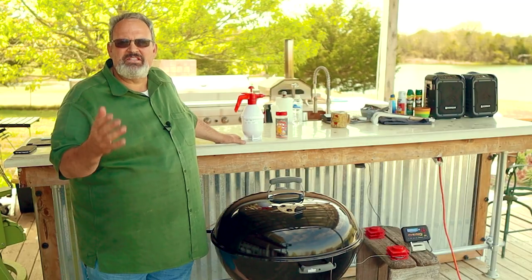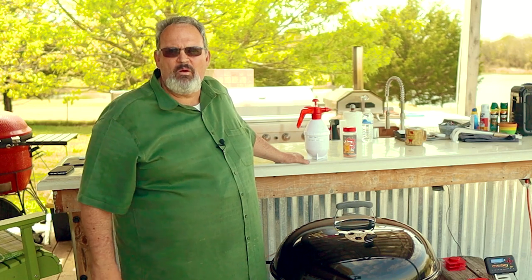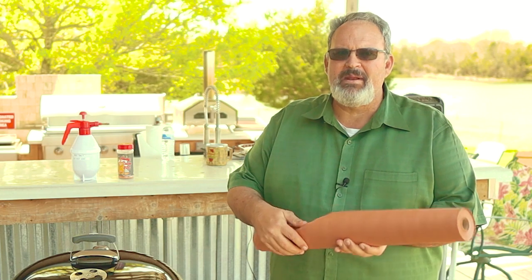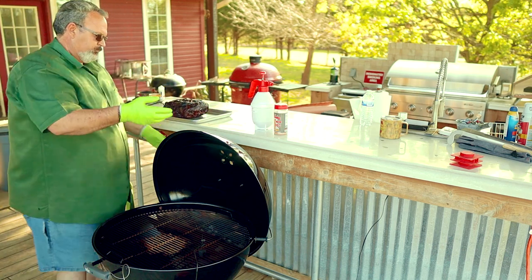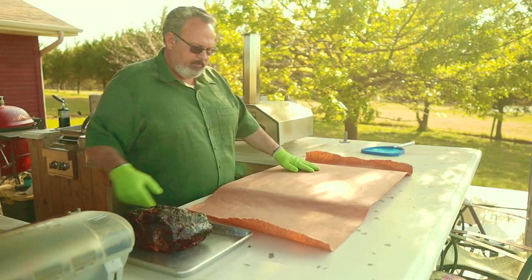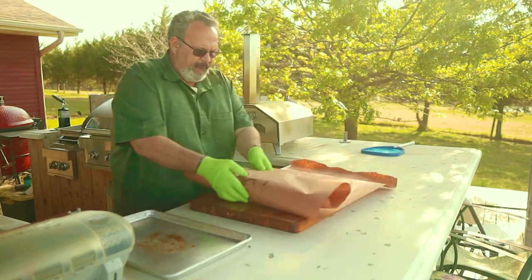I'm going to continue to spritz this every 30 minutes until it hits an internal temperature of 165 degrees — that should take about one or two more hours. Alright, we're right at 165 degrees and it's been on for about five hours. At this point it's really done cooking, and wrapping it is really going to help tenderize it. To preserve the bark, I like to wrap it in butcher paper instead of using aluminum foil. You can use foil, but you run the risk of really softening up that bark. Foil tends to hold in more moisture where butcher paper will let it out.